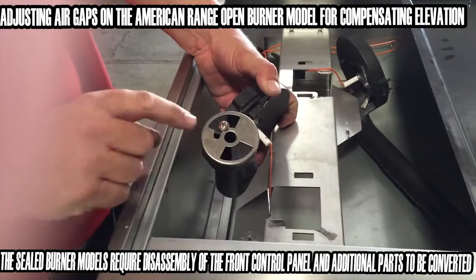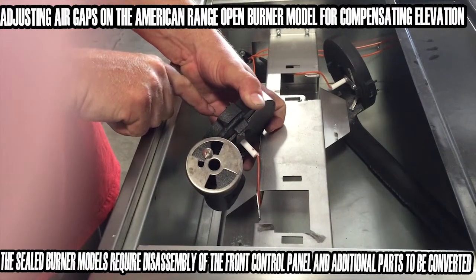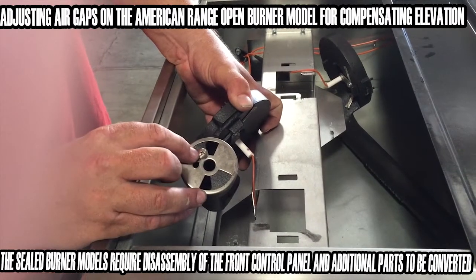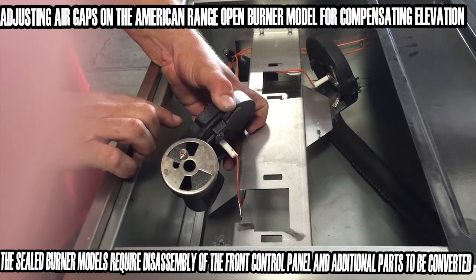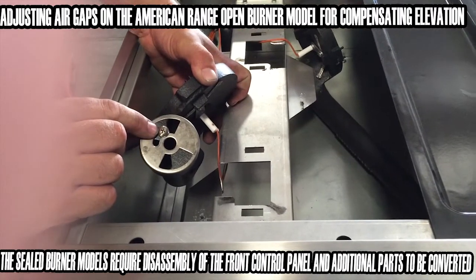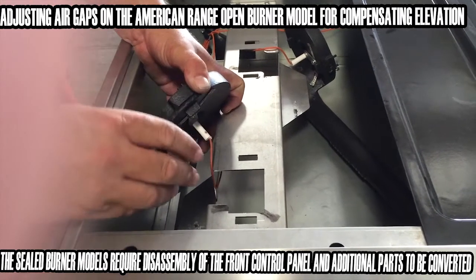As we get inside, you're going to find this right here is adjusting the amount of air that gets mixed with the fuel before it comes to the burner cap. It's very common on any range to have this adjustment. When you're at a higher elevation, you want more air to mix with your fuel because the air is thinner. So you're going to back off this Phillips head screw and adjust this ring to let less air through for a lower elevation.